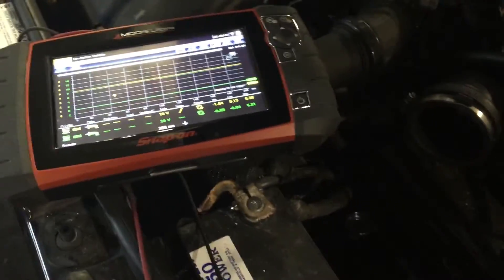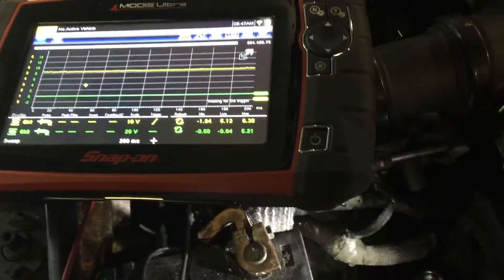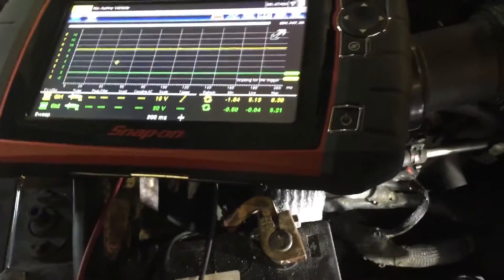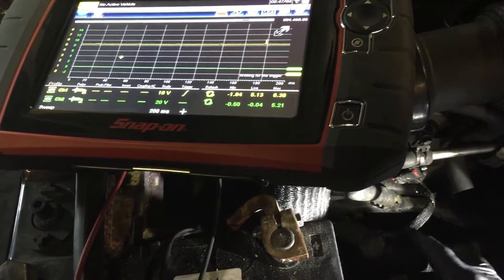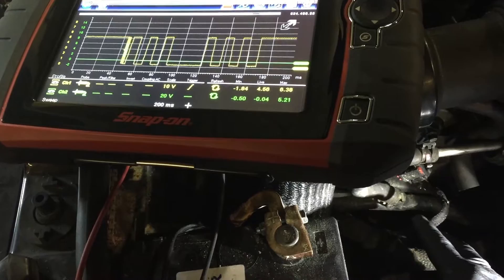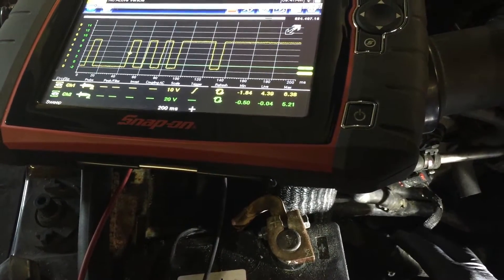What I'm going to show you here is the importance of checking your cam sensor signal return at the PCM and not just simply back-probing the sensor. This wiring harness — the wire is broken right here — so watch as I move this harness; you can see that the sensor signal is coming and going.